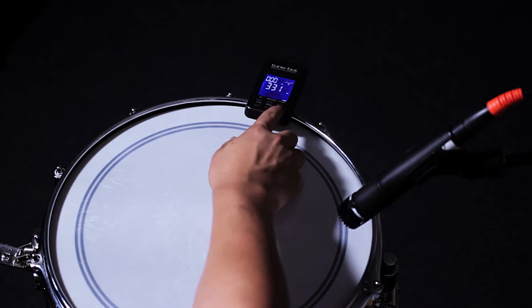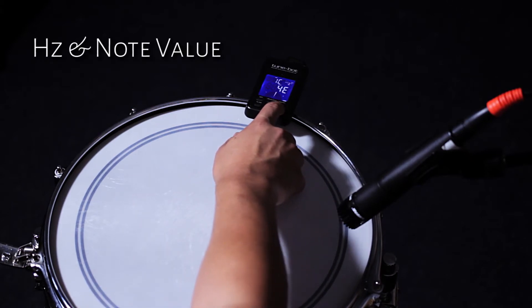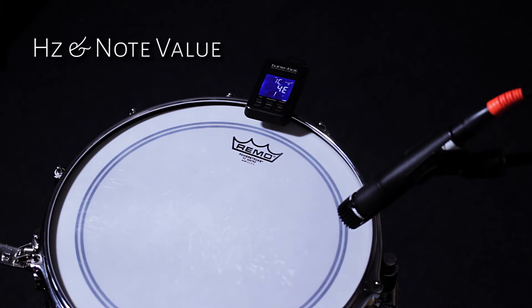The TuneBot can display the pitch in its absolute frequency or in note value. This is great for tuning your drum kit into the key of a song in the studio.